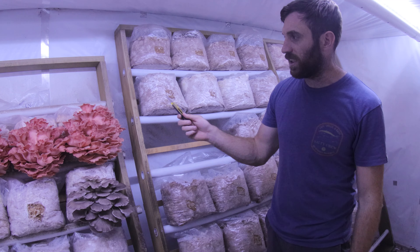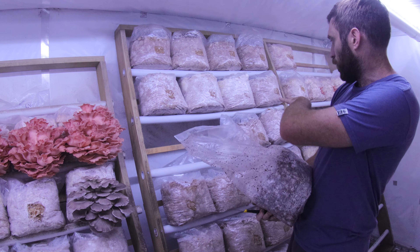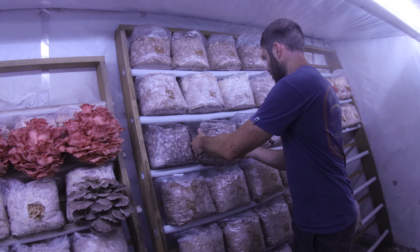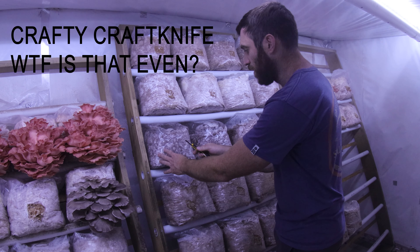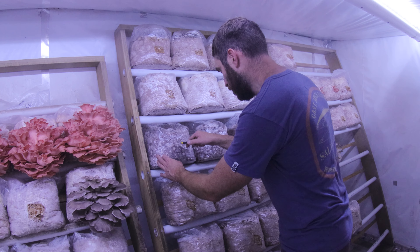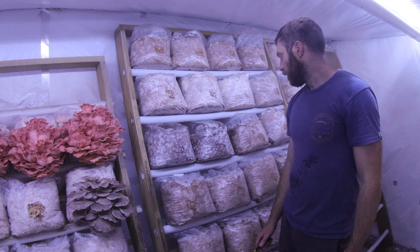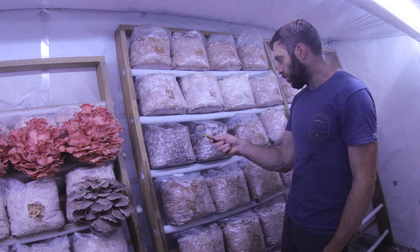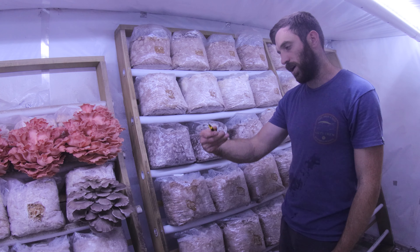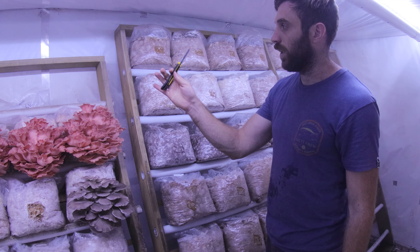So here we are in my fruiting room. You can see these big flushes of pinks next to me, and some Phoenix oyster right there — those are all going to the market tomorrow. I've got a spot here on the shelf next to all these phoenixes. I'm going to get them tucked away in here. With my trusty craft knife, I'm going to cut a small hole in the front, like I do with all my bags. This one right here is a good example of the Phoenix I grow — really nice, good size, uniform mushrooms. I use a Tajima craft knife — I think they're a Japanese brand — I use these all the time.